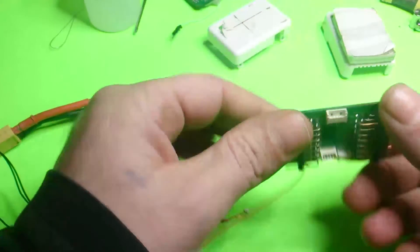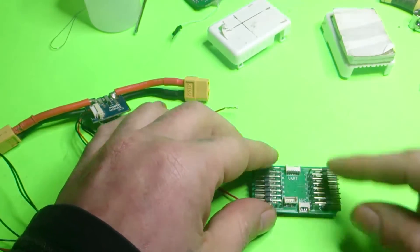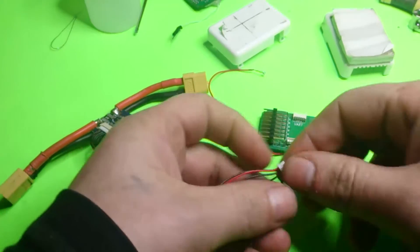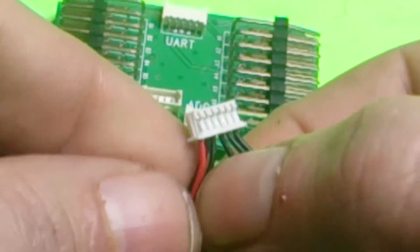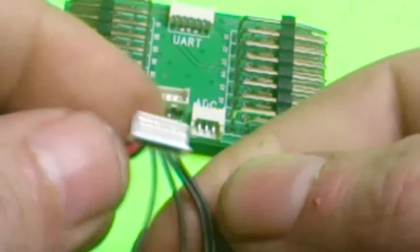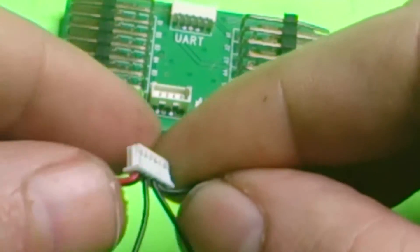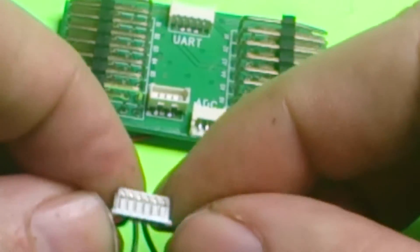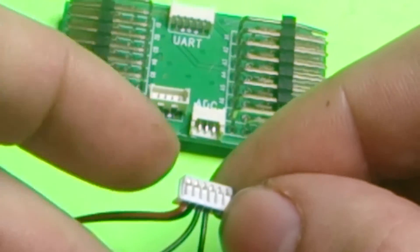We're going to be working with the bottom, on this ADC port. With this wire here, the first two are your positive, the last two are your ground wires, and the two middle ones are your sensing wires. This one would be your current and this one would be your voltage.